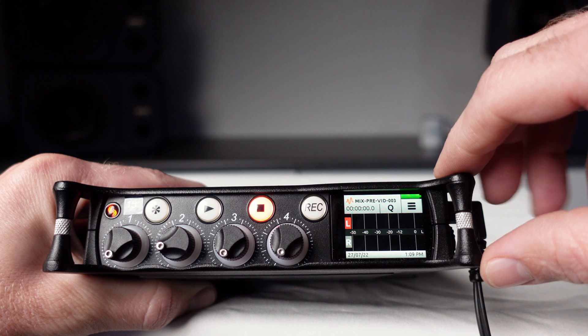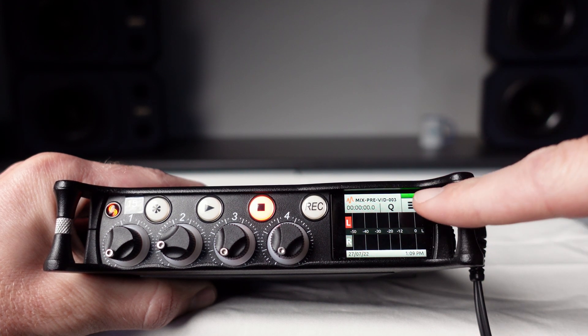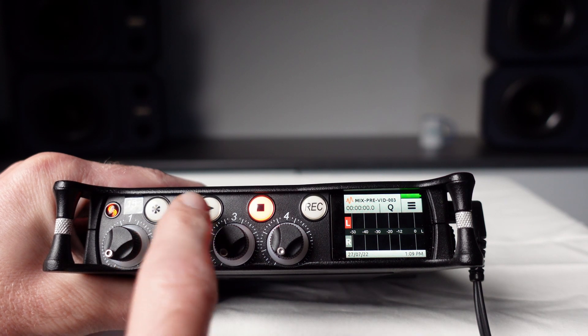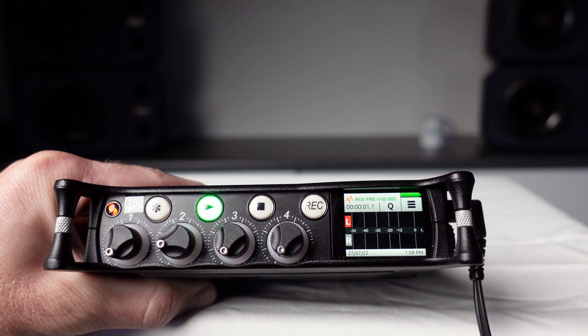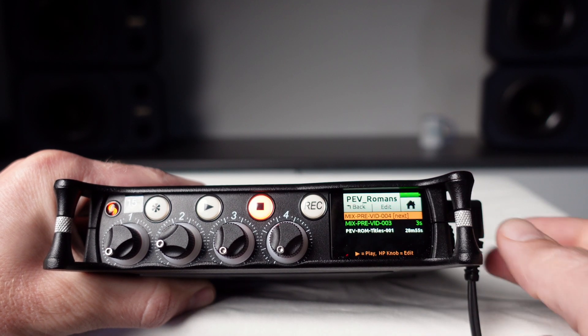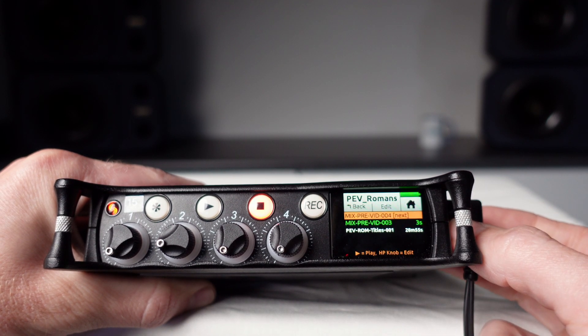Beside the menu button is a queue button. You can touch this button during record or playback to add location markers to your wave file. At the top of the home screen you'll see the name of the last file you recorded — this is the file that will play if you press the play button.